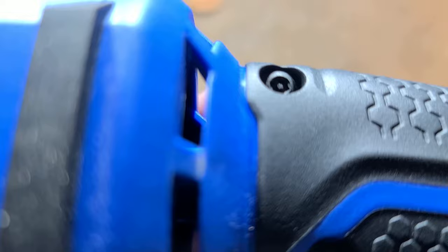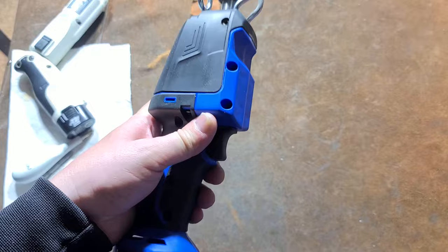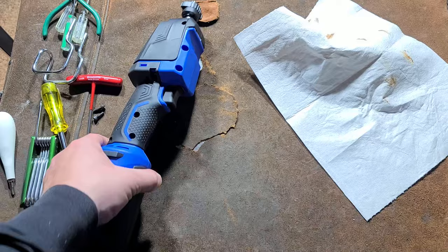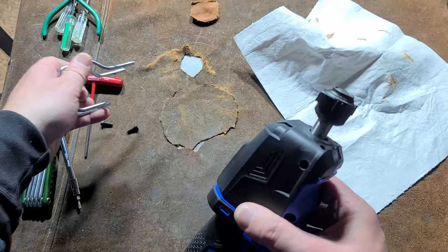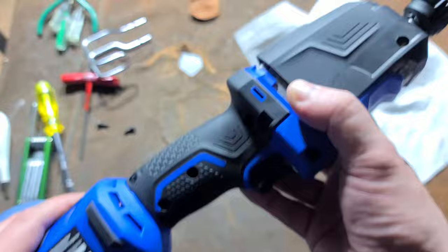Getting into the teardown — I noticed little pins: these are security Torx pin-in-socket security screws. Who uses pin-in-socket Torx security screws on a power tool? Pretty shameful. To get this thing apart you pull out these two 3mm screws that hold on the little guard — they just run through and slide in to lock it.